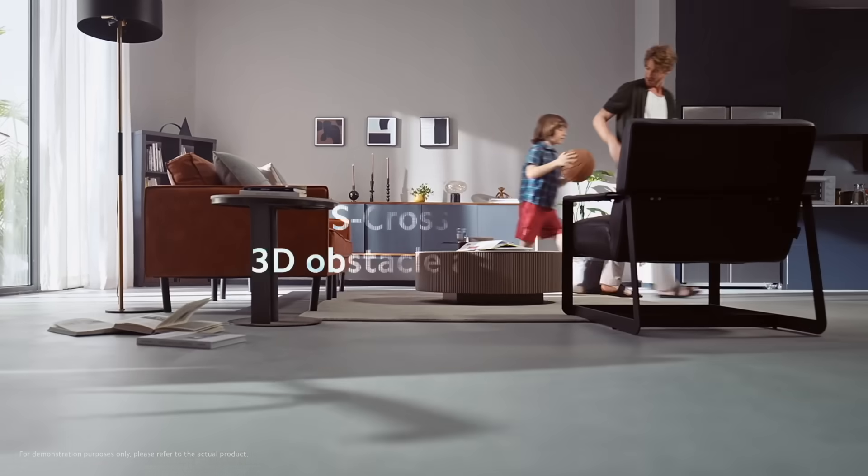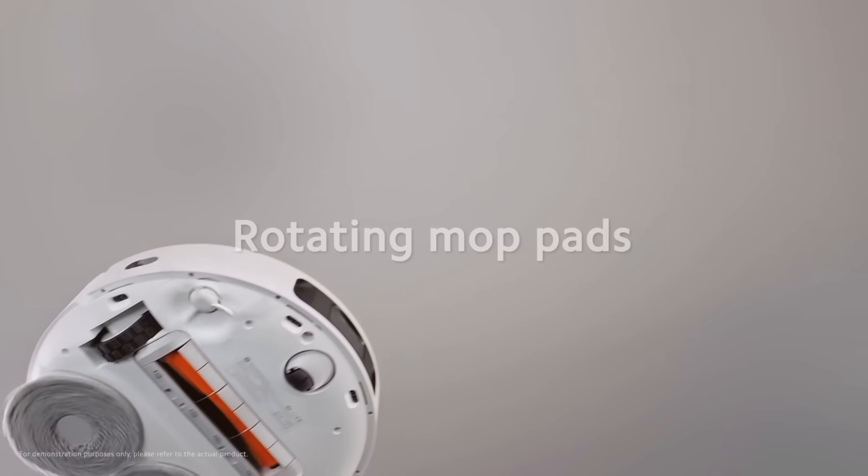It really did make us proud! During our product development stage, we accepted a lot of user feedback and tried our best to improve our technical innovations. Just as the experiment showed, our X10 Plus cleaning performance is remarkable. With dual mop pads, it covers a larger area than that of a single mop.